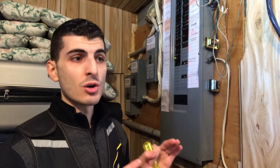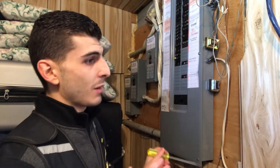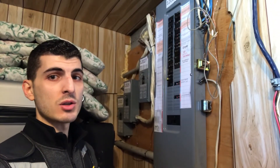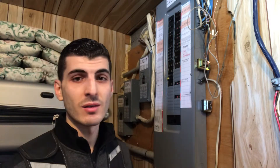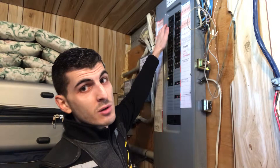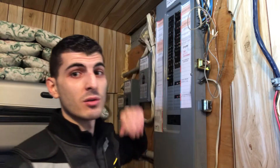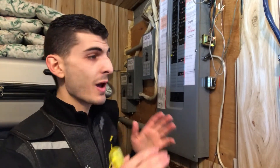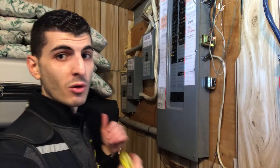Regarding clearance: the center of the electrical panel should always be five feet from the floor — it can be higher. In our case here you can see it's a pretty tall electrical panel, and if you're a short homeowner, in the event of an emergency you're going to have a hard time getting to that top breaker. You should also have three feet of clearance in front of the panel, so nothing stored in front of it in case you need access.